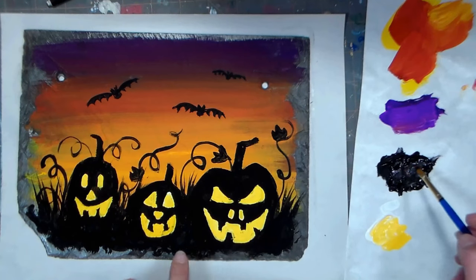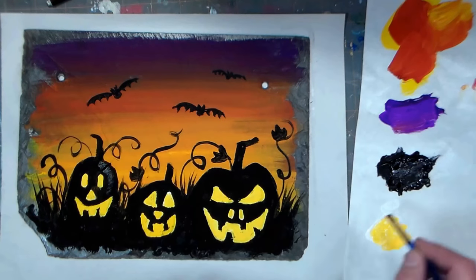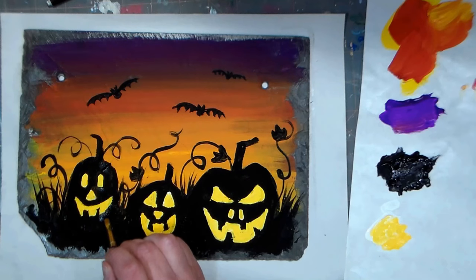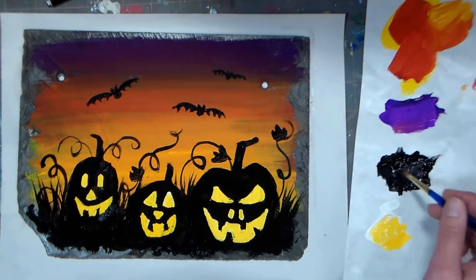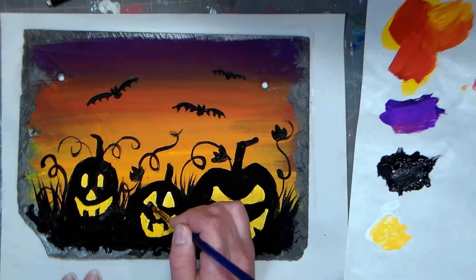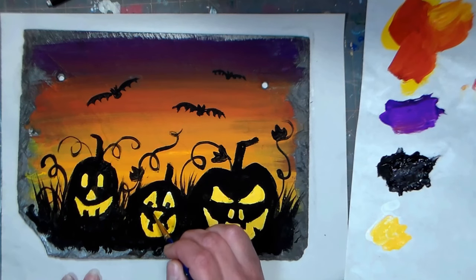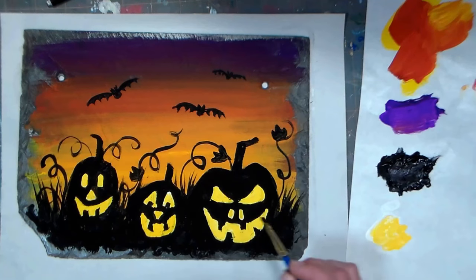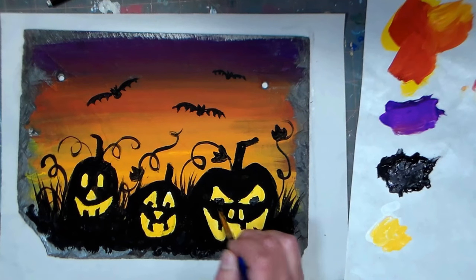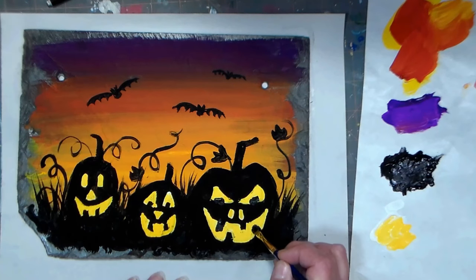You can go back in with black if the teeth came out too big — don't try to wipe with a Q-tip as that might lift the underlying paint. Add a second coat of yellow if needed after the first coat dries. Go back in with black to sharpen any areas, add teeth if you forgot, or make them bigger. You can add pupils to the eyes too. As long as the paint underneath is dry, you can layer without lifting it.